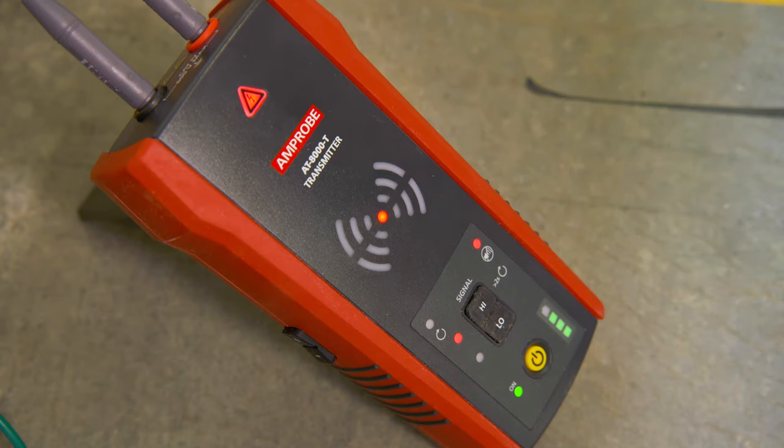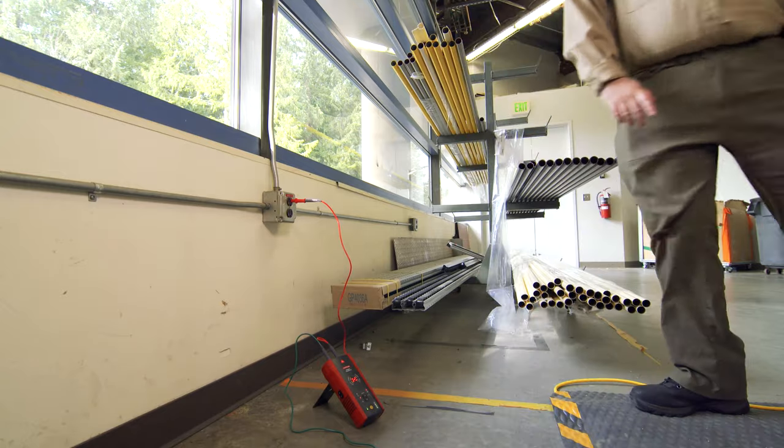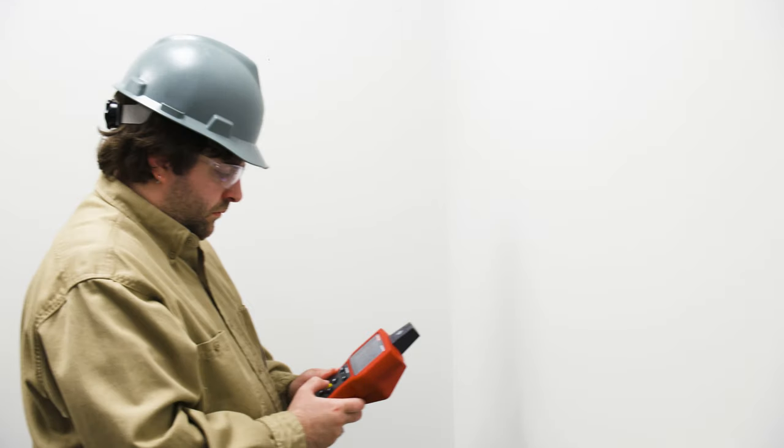Turn on the transmitter. The red LED light should be on, indicating proper connection of the test leads to the energized line above 30 volts AC-DC. Then turn on the receiver at least three feet from the transmitter to minimize signal interference.